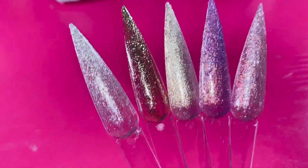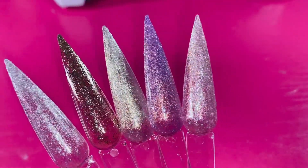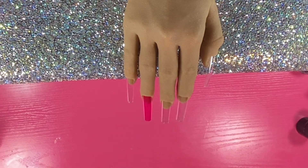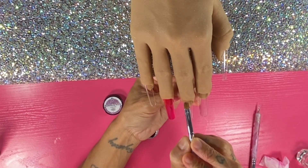Hey friend, welcome and welcome back! Today I have Born Pretty in the house and I have five of their 3D painting gels. I think these are new on the website — I'll leave the links down below. I did receive these in PR and I'm going for a water summer look with a Hello Kitty charm today.